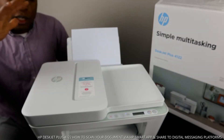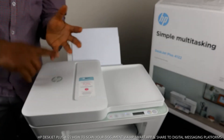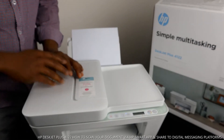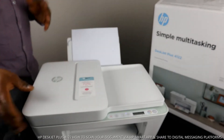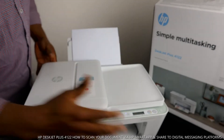This printer is nice gear — dope technology. It's multifunctional and multitasking in the sense that you can copy, scan, and print from it. This printer uses 305 black ink cartridges and 305 tri-color cartridges, which consist of red, blue, and yellow. This is the scanner for this printer.